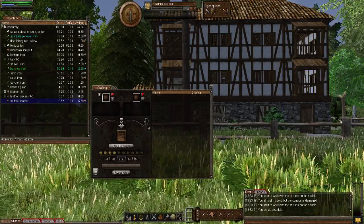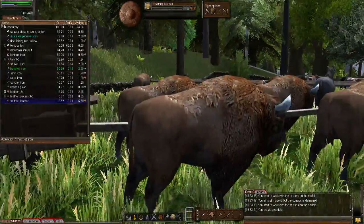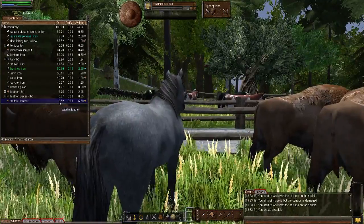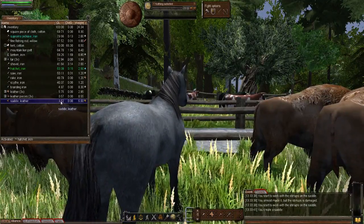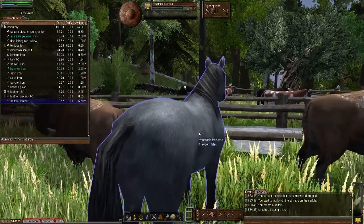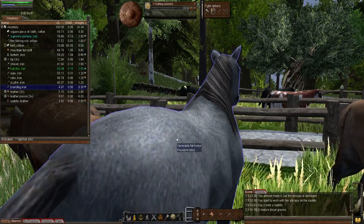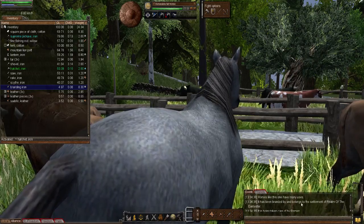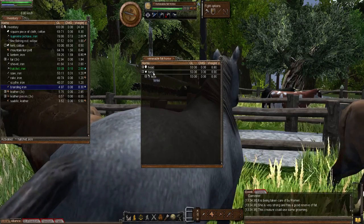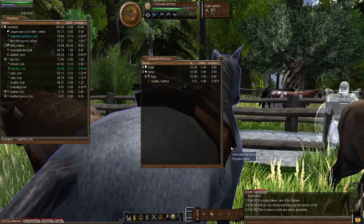Now let's show how to equip the saddle onto a horse — remember it only works on a horse or hell horse. Fortunately this horse is still alive, which I've been using to demonstrate equipment. Bear in mind the speed increase is dependent on quality level, so get your saddle as high quality as possible if you intend to use the horse for hunting or traveling. To equip the saddle you first need to tame or brand the horse — this one is branded. Right-click the horse, select 'Look Equipment', and the saddle goes on the torso. Drag and drop to the torso slot — there we are, you can see the graphic of the saddle now on the horse.